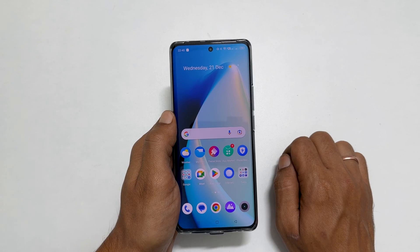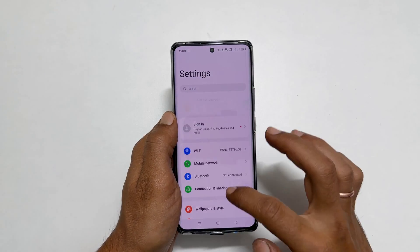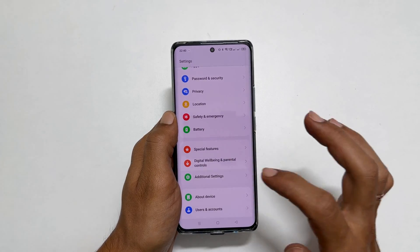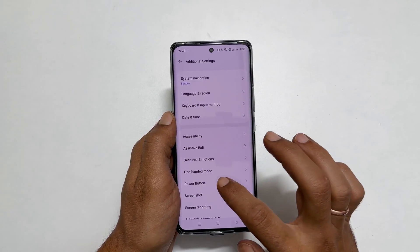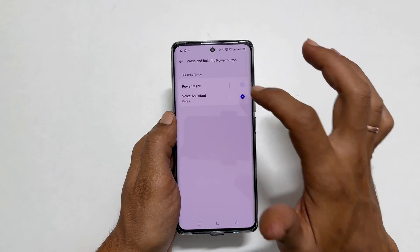The second method is by configuring the power button. Go to Settings and scroll down. You will find Additional Settings. Here, tap on Power Button. On this page, tap Press and Hold Power Button, then select Power Menu.